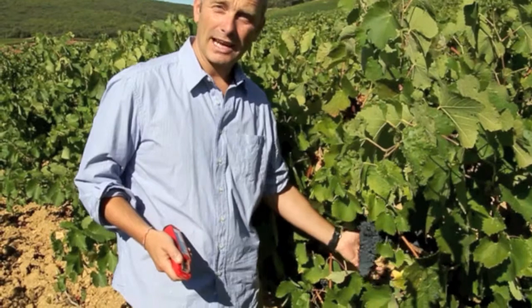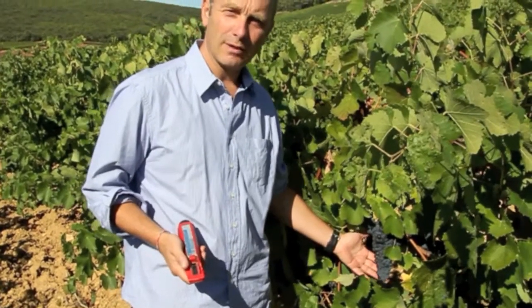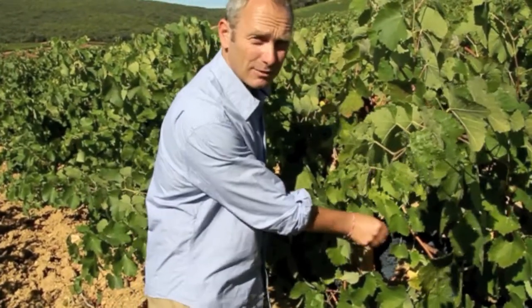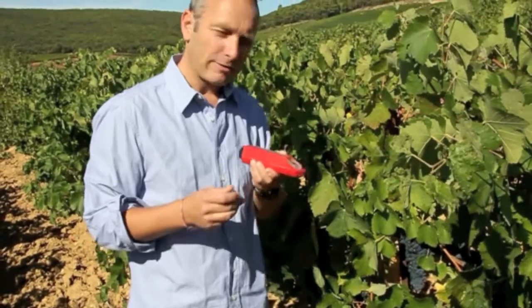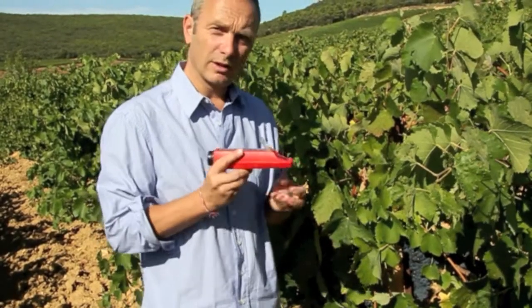We have the Grenache grapes here, which are going to form 40-50% of our final blend. So what we're doing now is just checking the ripeness of the grapes — these are due for picking very soon. What I have here is a refractometer, which measures the potential alcohol by looking at the sugar in the grapes.